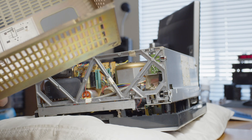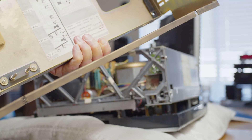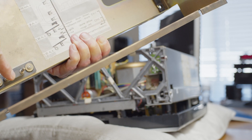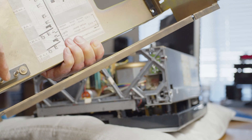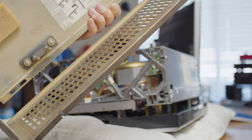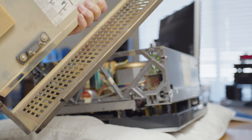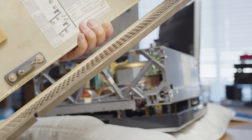This machine — all of the machines actually — have this two-pronged thing, which is like an interlock. This is used to disconnect the power. When you put the back on, it connects the power; when you take the back off, the power is disconnected so that you can't get an electric shock even if it's plugged into the mains.